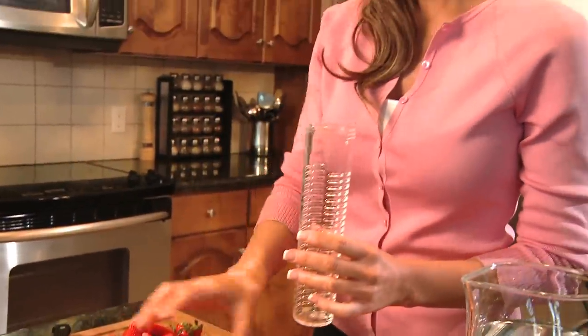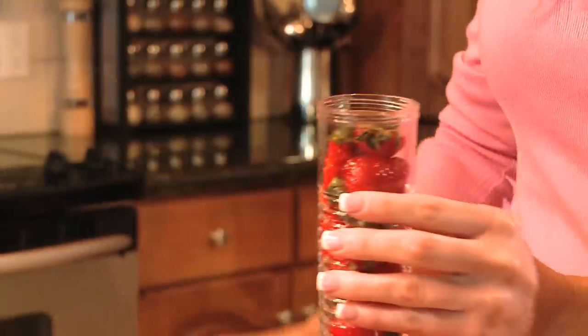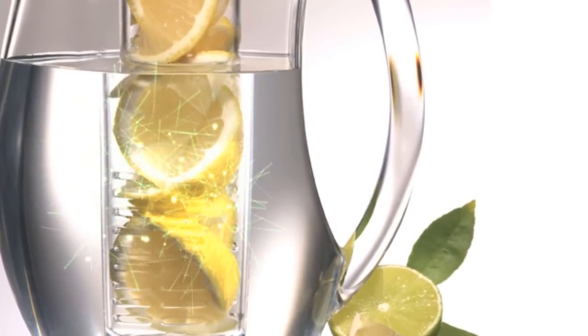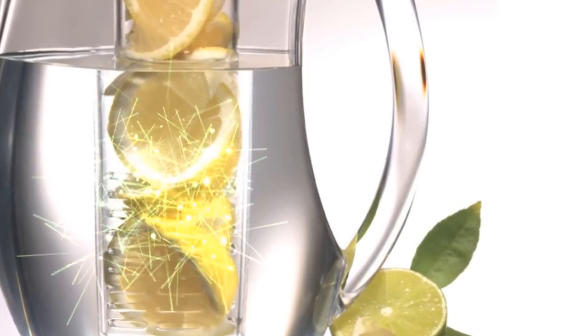Fruit Infusion is easy to use. Just unscrew the infusion rod from the lid. Place your favorite fruit inside the rod and then screw back into the lid. It's that easy. The open slots in the infusion rod now allow liquid and fruit to mix naturally.